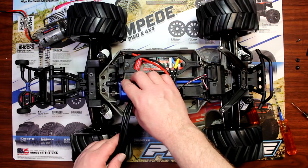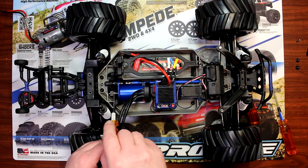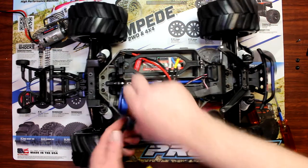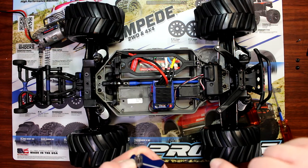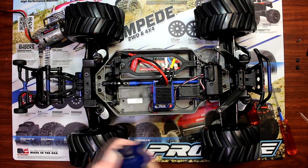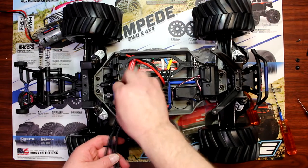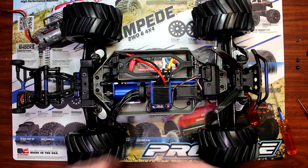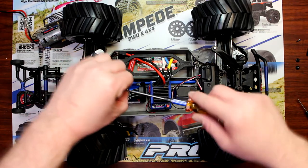Bring this down a bit because I'm not aligned with the spur. The spur ends here and my screw is still there, which means I need to go a little bit further down. There we go — then grab our screw and tighten it down.